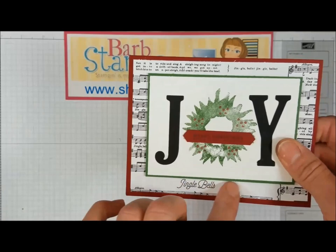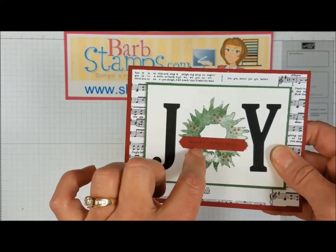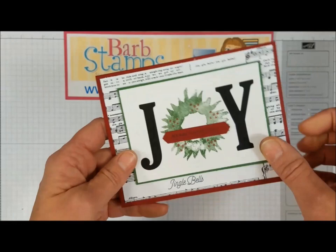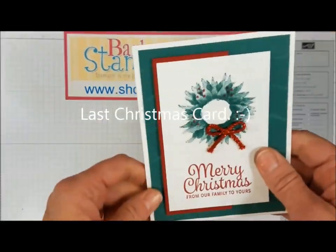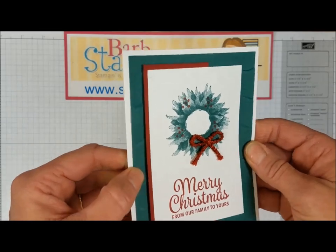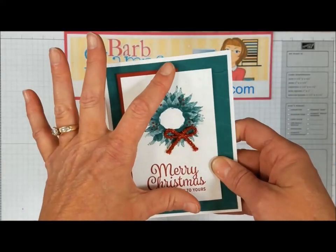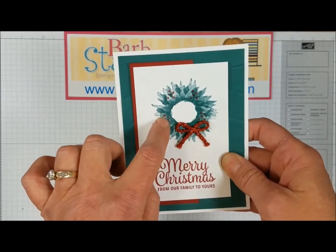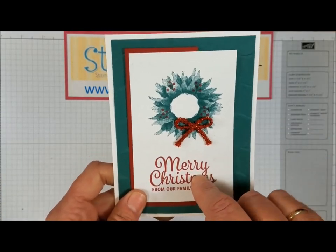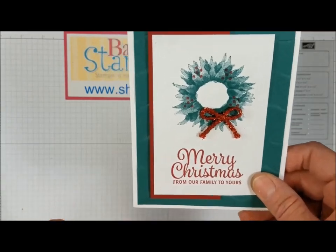This Christmas card uses musical designer series paper in the background. We have the large letter framelits with J and Y, and the O is the smaller of the two flower images from the set. There's a 'Merry Christmas' greeting from Teeny Tiny Wishes on a classic label punch, in cherry cobbler and garden green. The last Christmas card uses tranquil tide as the green color, the ruffled dynamic textured impression embossing folder in the back, a layer of cherry cobbler, the two-tone flower in tranquil tide on white, little dots of cherry cobbler, and the greeting from the snowflake sentiments stamp set finished with a tinsel-type ribbon.